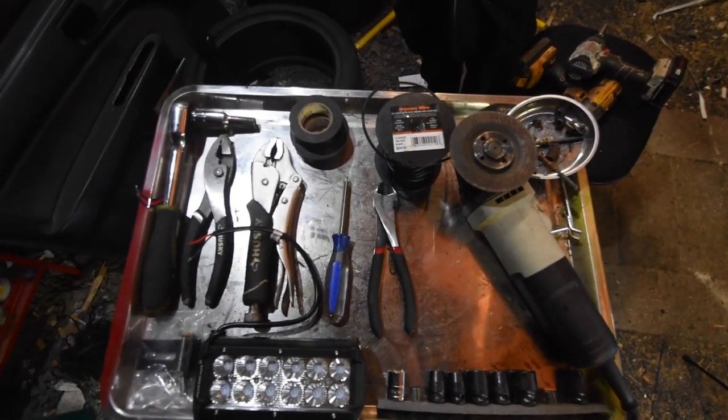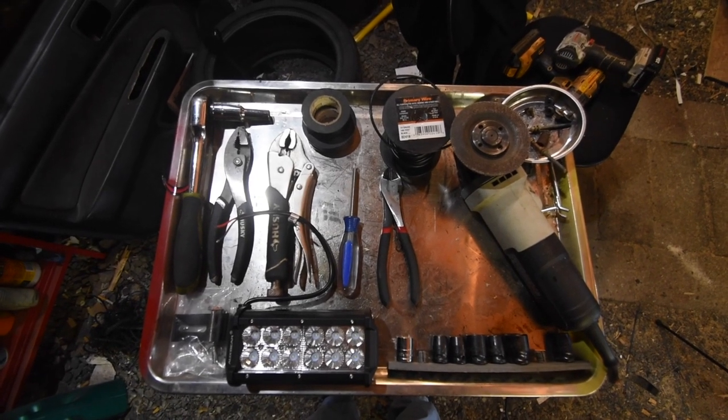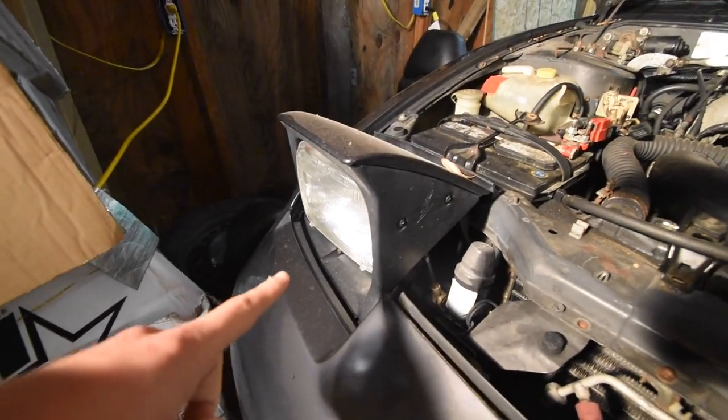Also grab a tray to catch all your loose bolts or old bolts that you're not going to use, just to save them in case you ever want to go back to OEM. First step is to remove all your old headlights, so let's jump right into it.